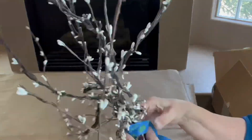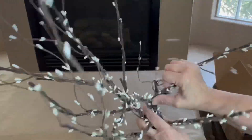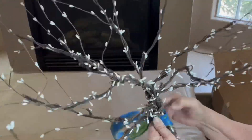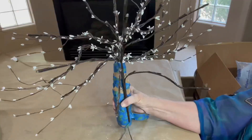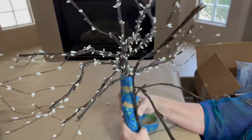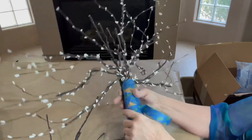I also added an empty paper towel holder and wrapped that with the masking tape, but I was originally going to use this as a standalone tree and changed my mind. But now it's all set up and I can use it that way later if I so choose.